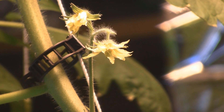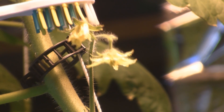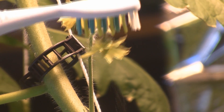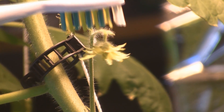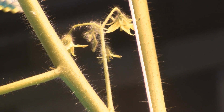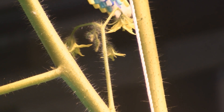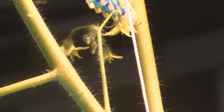You just take the toothbrush, turn it on, go to the back of the flower and hit it — see the pollen falling off. It's really pollinating. Look at all that pollen, this works so good. See that pollen falling, getting everywhere in the flower without damaging the flower at all.